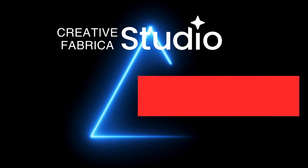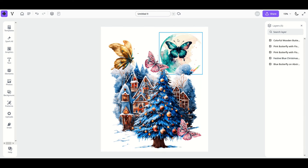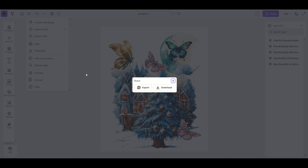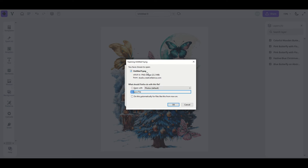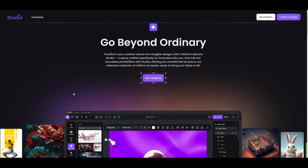When you're ready to download your design, ask yourself: do you want a JPEG, which keeps the background, or a PNG, where the background is transparent? To download, go to the three horizontal bars at the top and click 'Download.' You'll be presented with three options: PNG, JPEG, or PDF. If downloading as a PNG, make sure to check 'Remove the Background,' then click download. A window will open confirming the PNG file, which will create a transparent background for your design.